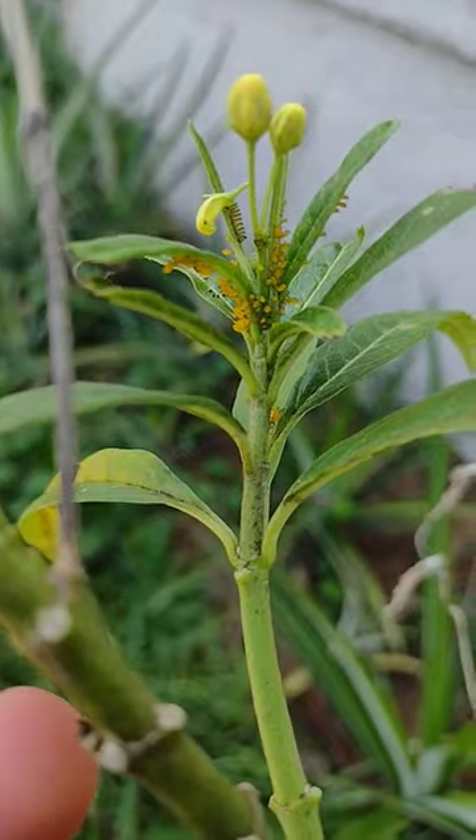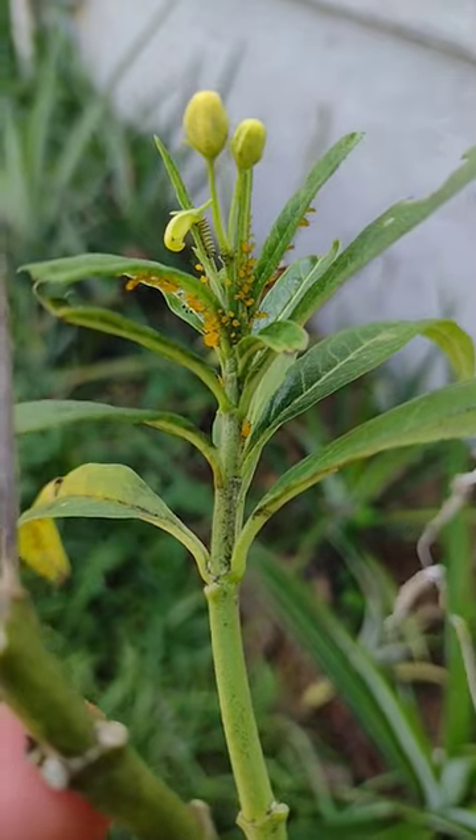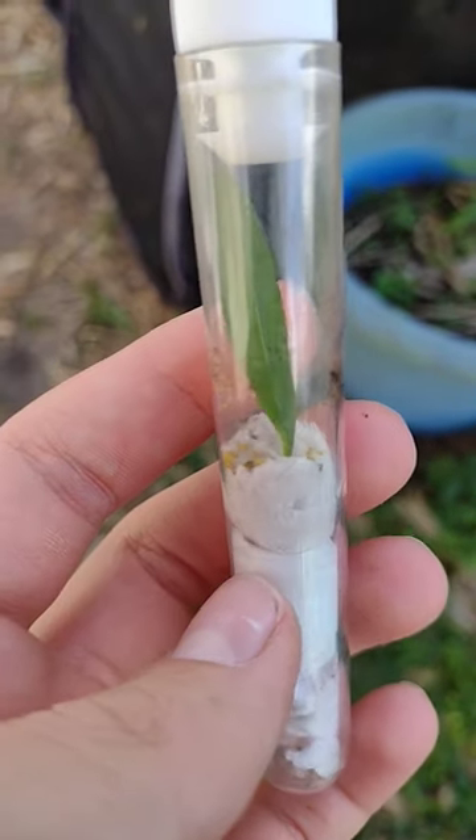Today I'm going to attempt to raise aphids. Recently on our milkweeds, I've seen a lot of these little yellow aphids, and I decided I would take some and try to raise them. Alright, so I've tapped some onto a test tube, and I've put a milkweed leaf in there, and I'll keep you guys updated.